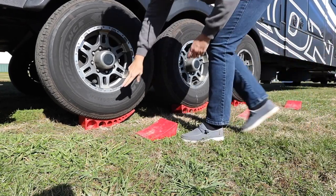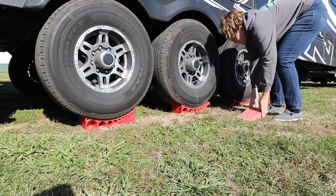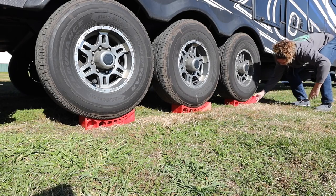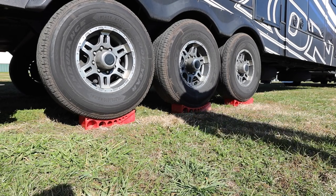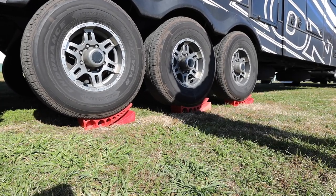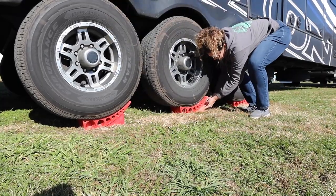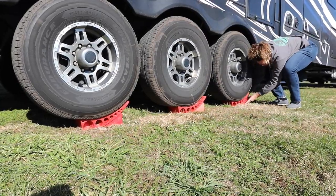I'm gonna stop right there — we're using the majority of the leveler. Slide these chocks underneath. I think he can come back just a little bit more. Now he's gonna keep his foot on the brake until I get all these secured so that he doesn't roll up and mash my fingers.